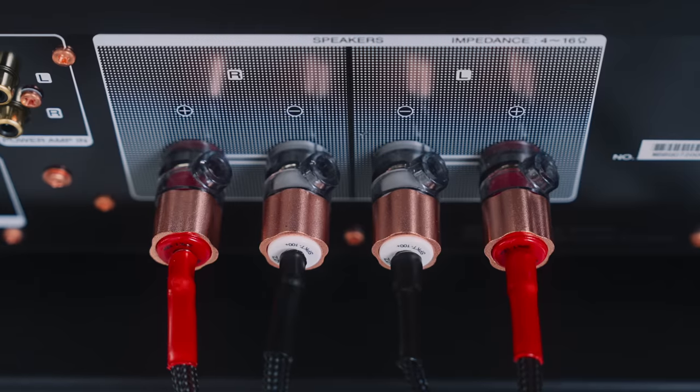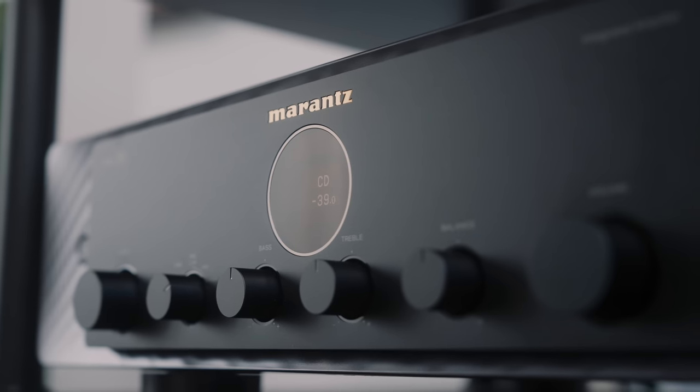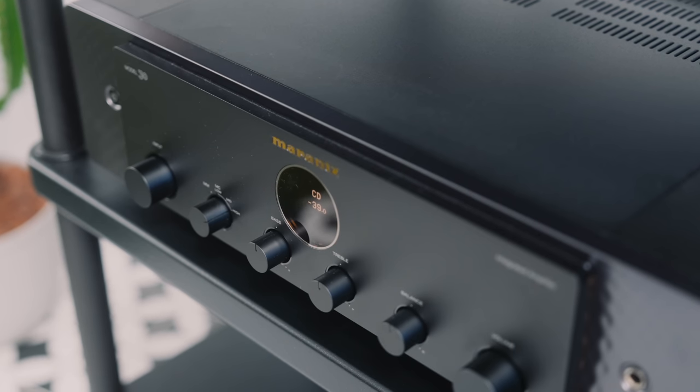Welcome back everybody. The Model 30 from Marantz is a class D amplifier that offers a load-invariant 100 watts per channel into 8 ohms and 200 watts per channel into 4 ohms. Marantz makes a big deal about it having separate pre-amplifier and power amplifier sections, and it also features extensive use of Marantz's HDAM modules which favour discrete components over op-amps. The Model 30 is an all-analog amplifier, so there's no DAC and no streamer inside.